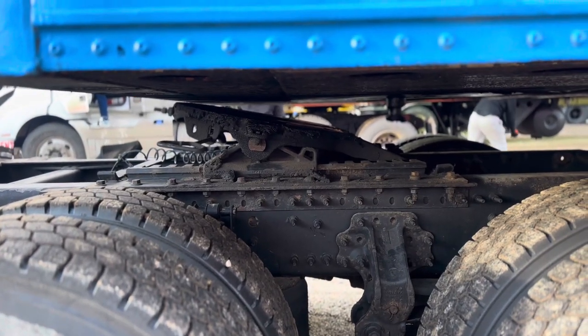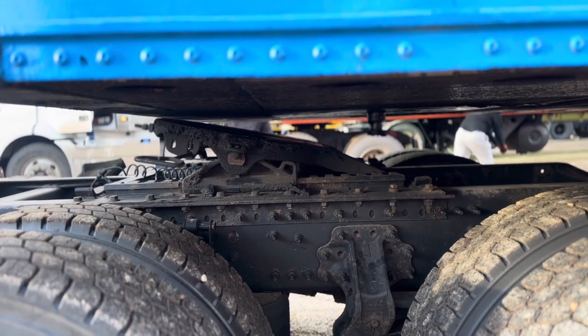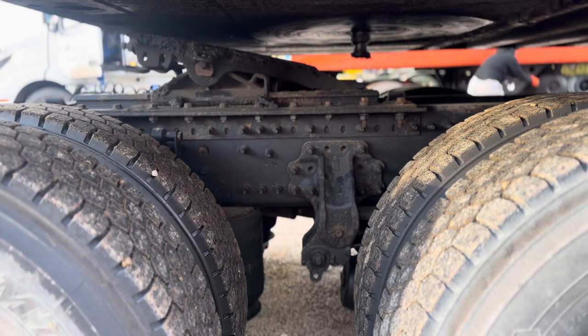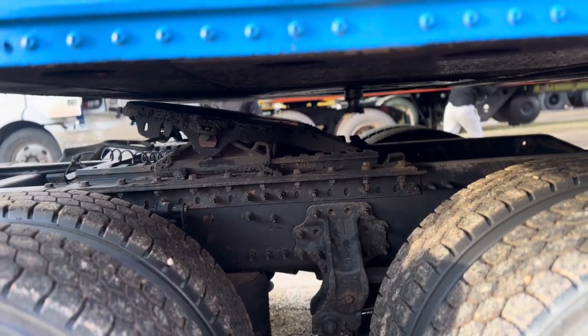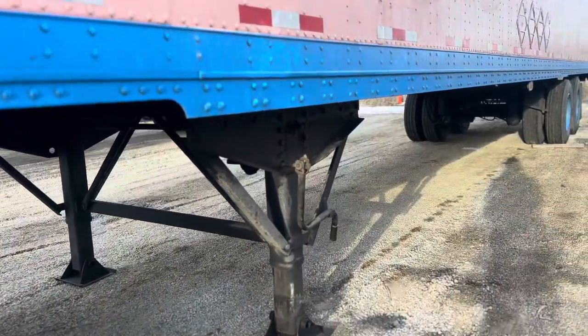We can see there's a big gap between the fifth wheel and apron, which is not good. We have also inflated our airbag and still there's a big gap between the fifth wheel and apron. To fix it, we're going to go and grab our landing gear handle.